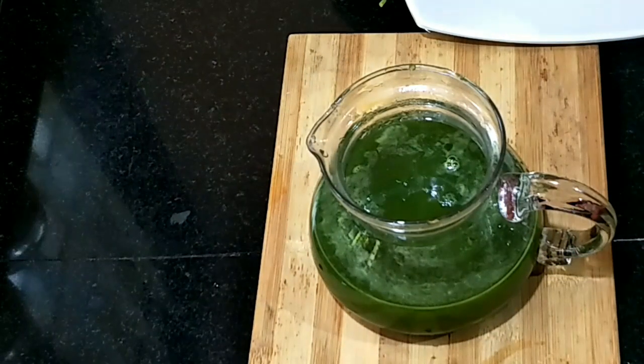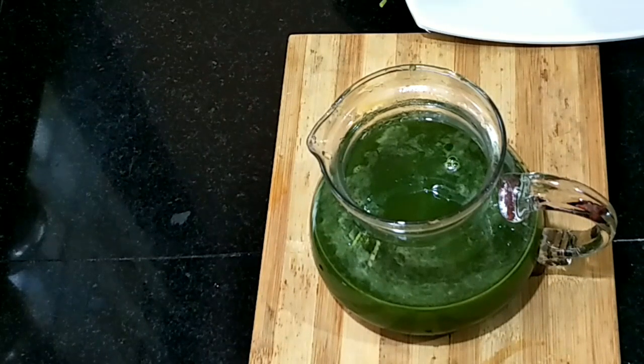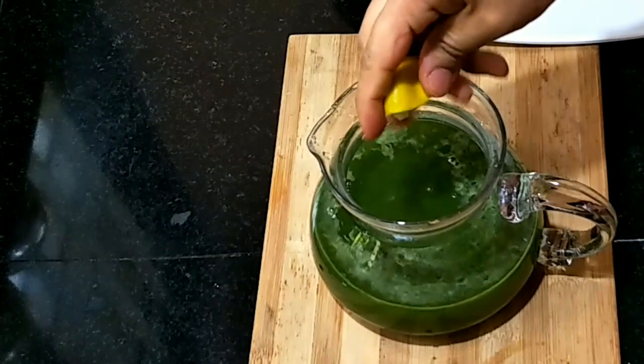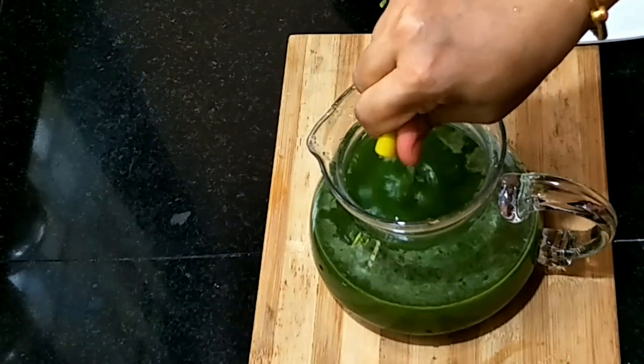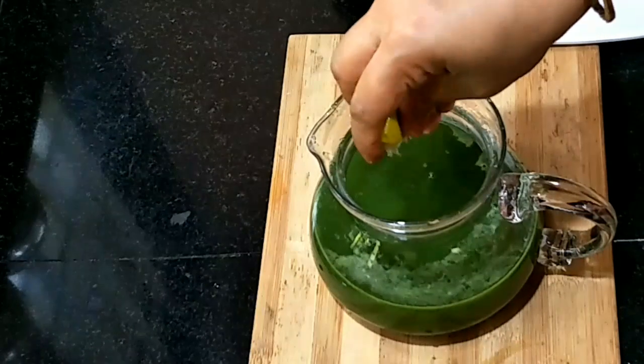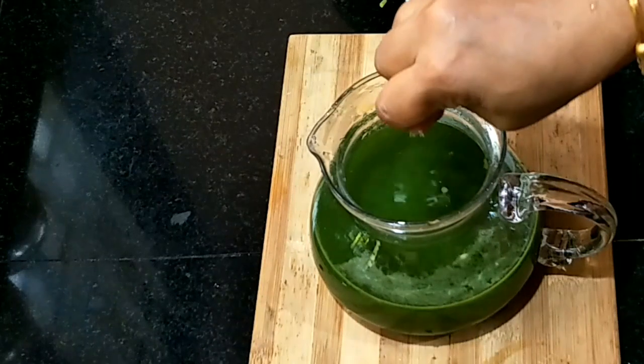You will try it and taste it. We will try it and taste it, and add a little paste. Now let's put it in the pan.